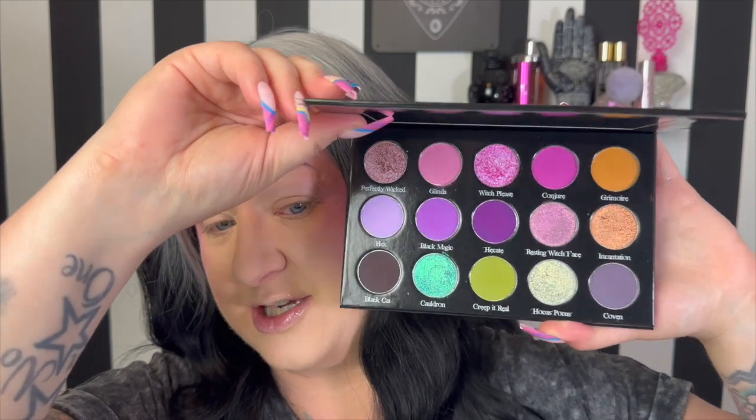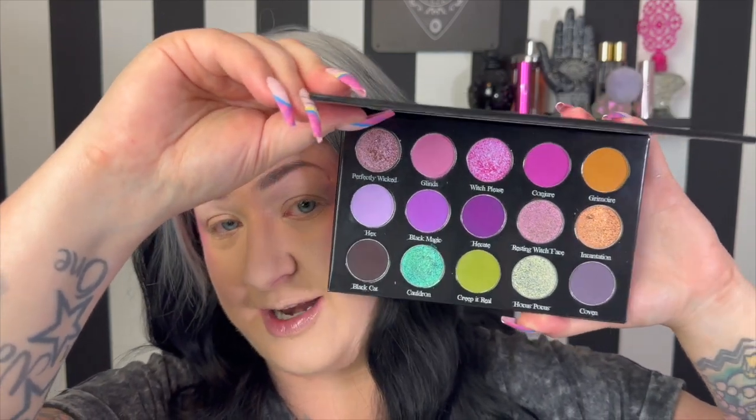That pop of green and all of those stunning shimmers — if you have not tried the Belle Beauty shimmer formula yet, oh my gosh, it is just mind-blowing. I have only tried one other palette; it was their Strange and Unusual palette, which I believe was their Halloween release from last year, and it was amazing.